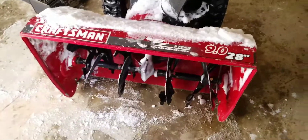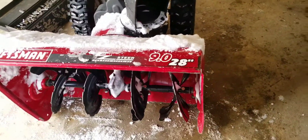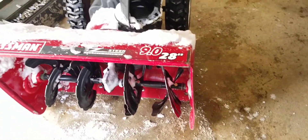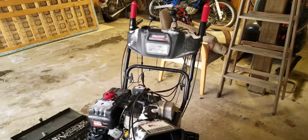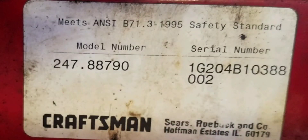If you guys have any machines like this, tell me about them — this particular one, the Easy Steer, 28 inch cut. Alright, thanks for watching guys.